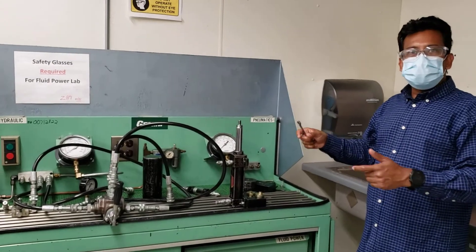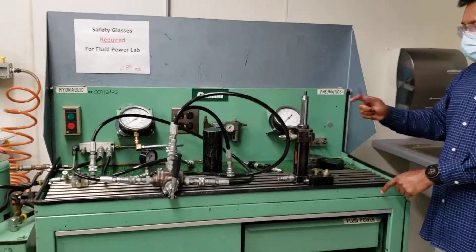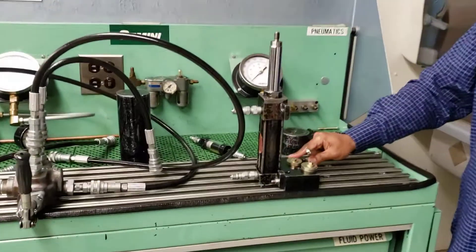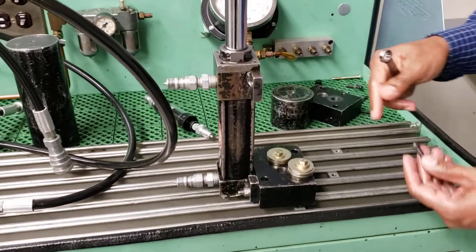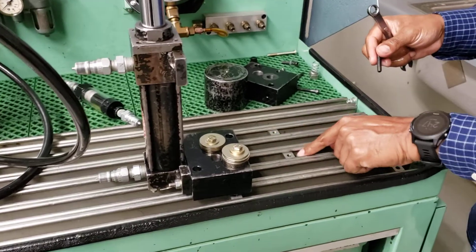We're going to show how to connect a cylinder with these bends. The first thing you have to do is secure this cylinder with the bend. The way you do it, there are some holes and slots in there, and then there is this T-nut that goes here.